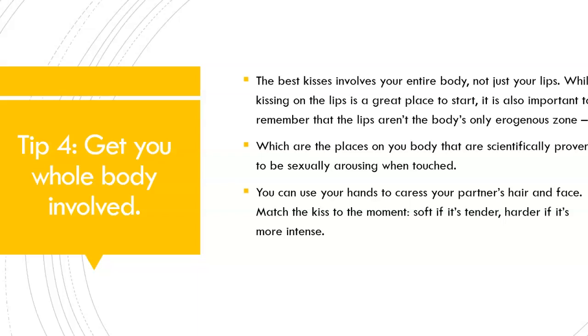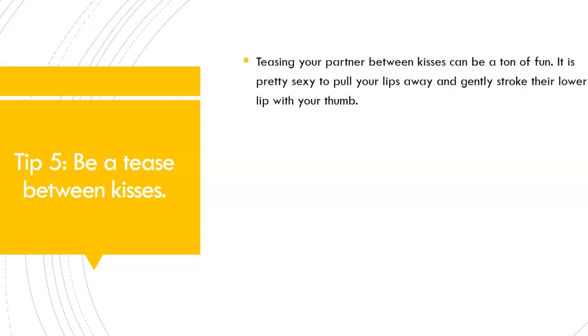Don't just focus on the lips and tongue alone — it is an entire experience for your entire body. Tip number 5: Be a tease between kisses. Teasing your partner between kisses can be a ton of fun.